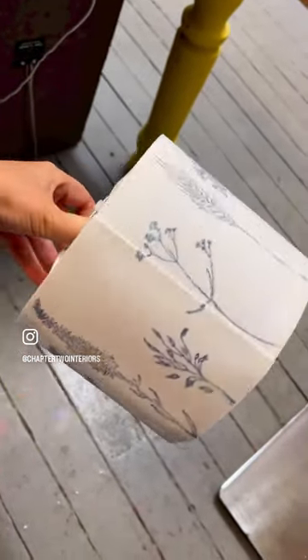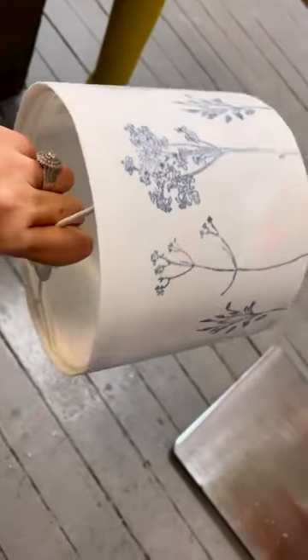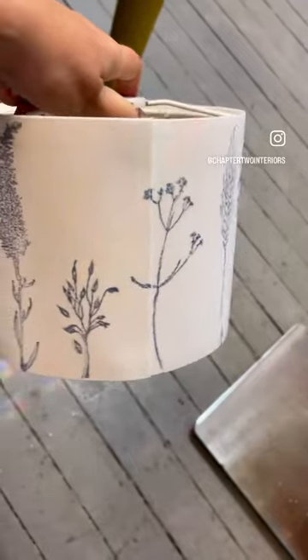So there we are. Don't let little boundaries stop you from being creative. I love that. That's really nice. Hope you like it too.